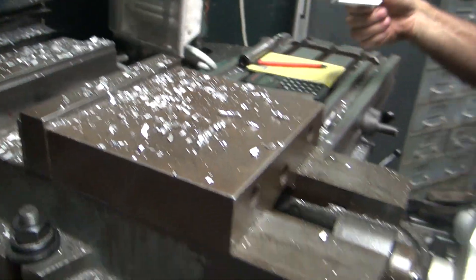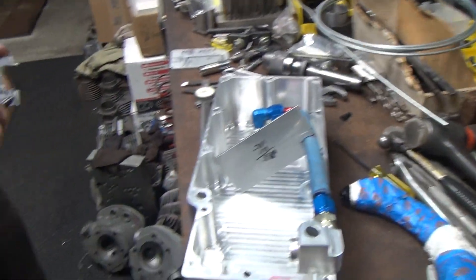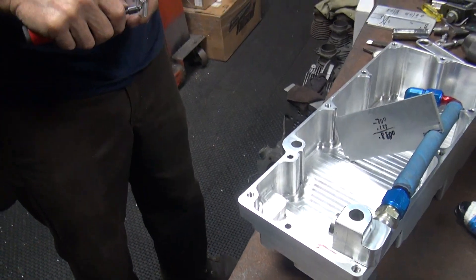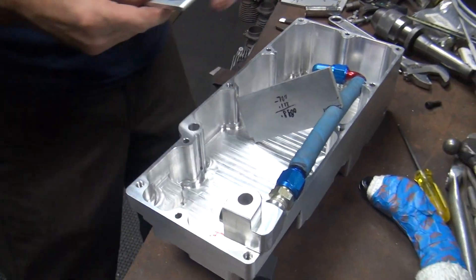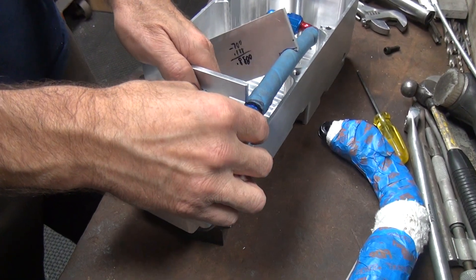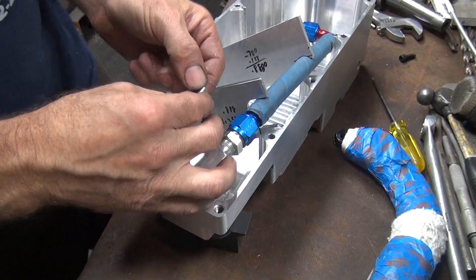That ought to be wide enough to put the hose in. I think that's a chunk out — you have to do a little welding. No biggie, we're expecting errors anyway. This will fit in there now.